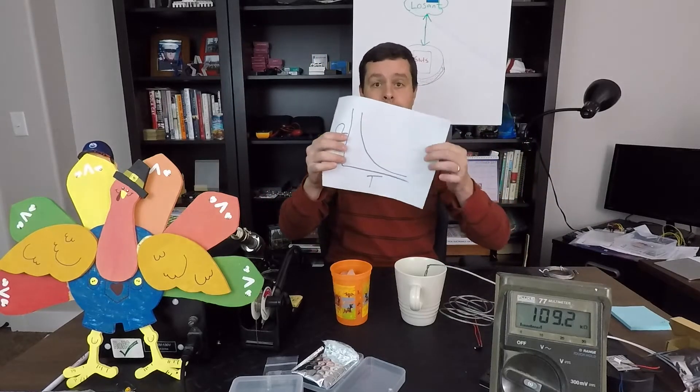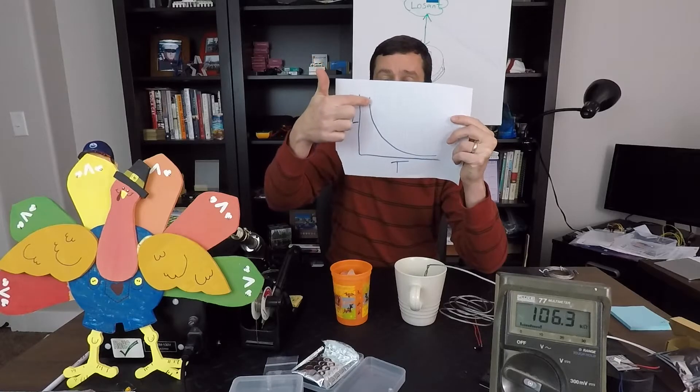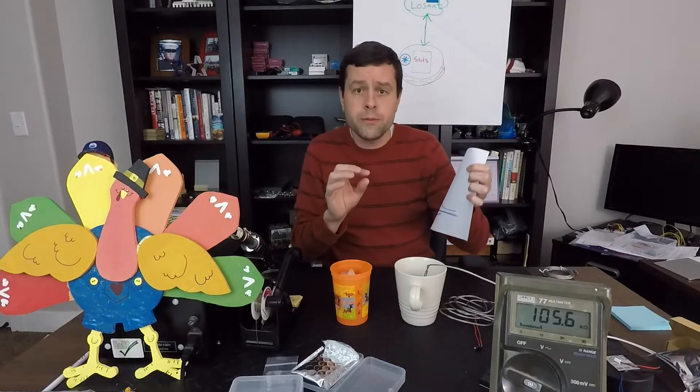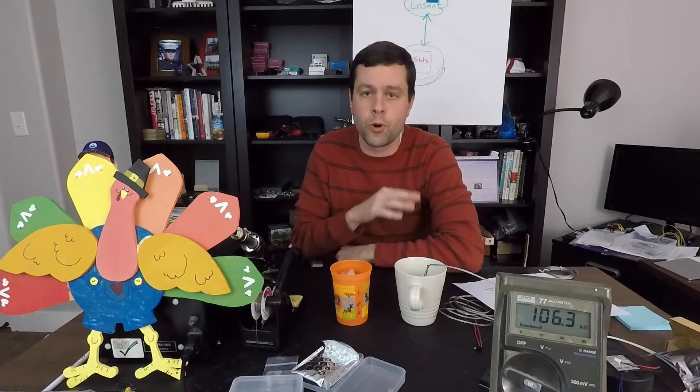We don't have a data sheet for this, so we have no idea of the exact specs. Now the resistance in a thermistor changes in a very predictable manner; however, it does not change in a linear manner. If you're looking at a graph as the temperature goes up, the resistance does not go up in a nice straight line — it looks more like a curve. That curve will be different based on your thermistor's specifics, but this general curve shape is going to be the same for all thermistors.